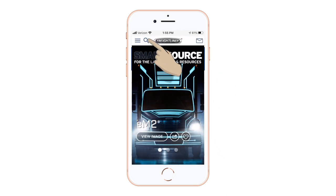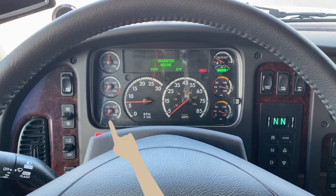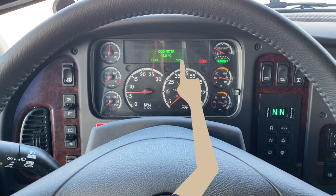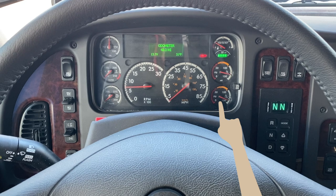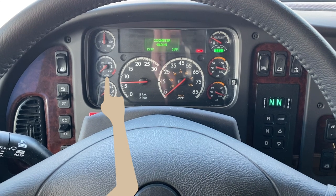First, let's go over to the Instrument Control Unit or ICU. The ICU provides the driver with engine and vehicle information including the engine oil pressure gauge, light bar, driver message center, headlight high beam indicator, fuel DEF level gauge, primary air pressure gauge, mode reset button, secondary air pressure gauge, speedometer, tachometer, transmission temperature gauge, and coolant temperature gauge.